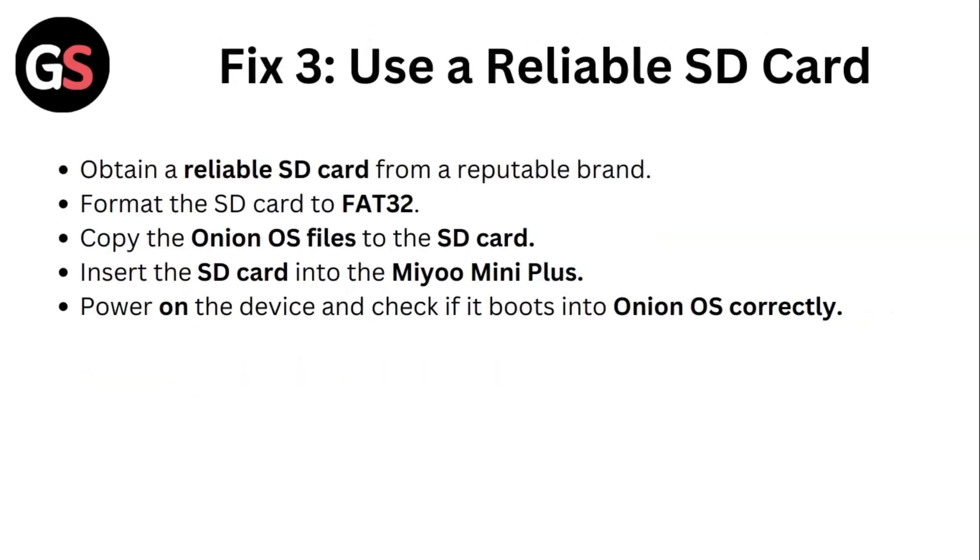Step 3: Use a reliable SD card. Obtain an SD card from a reputable brand. Format the SD card to FAT32. Copy the Onion OS files to the SD card. Then insert the SD card into the Mio Mini Plus. Power on the device and check if it boots into Onion OS correctly.